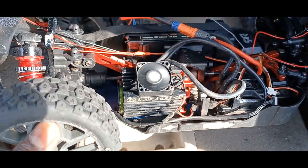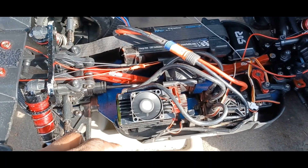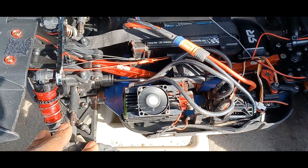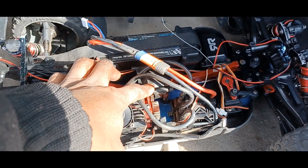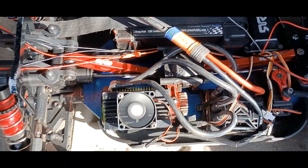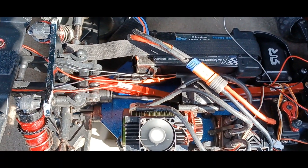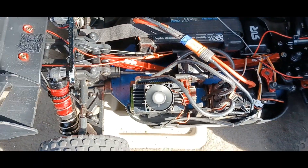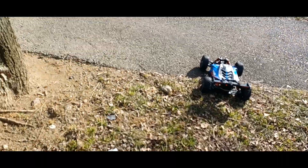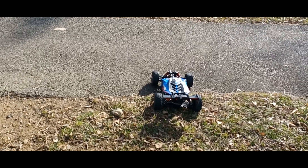In my Typhoon 6S I'm running the Castle combo — the 2200kV motor and the Mamba X ESC, 2-to-6S capable. Running a 50 spur and a 23-tooth pinion, got EXB parts in there just to make it a little stronger. We're going to test off-road, just see how it does. I'm running on 4S, not going to do six, just gonna make it hot. Let's see how she does.